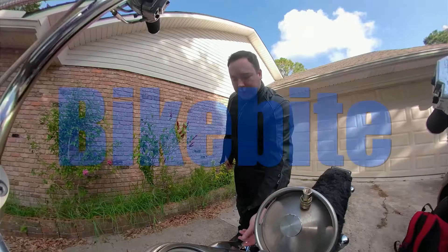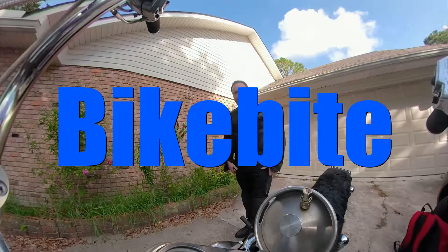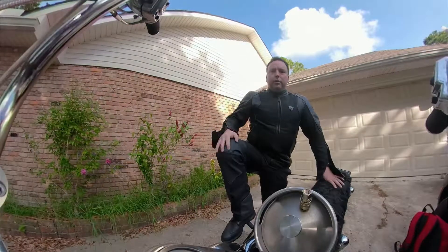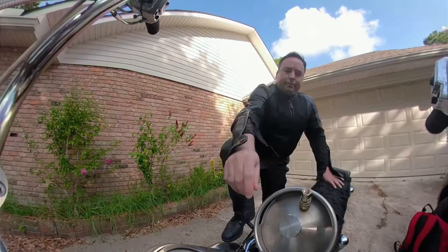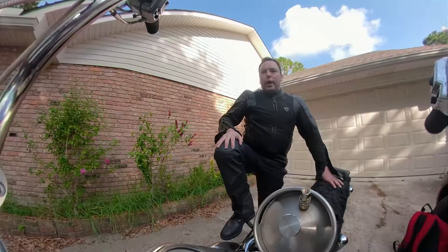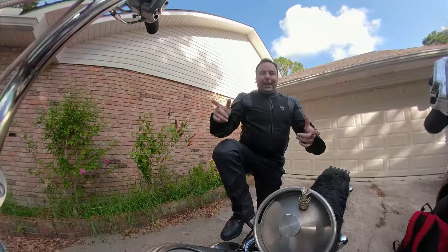I'm Dr. L, and this is Bike Bite, where I ride to work and answer your dental questions. If you have a dental question, comment below and I'll make a video about it. So in today's video, we're going to talk about taking a top impression without gagging.